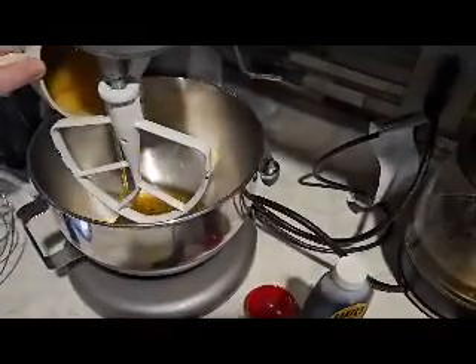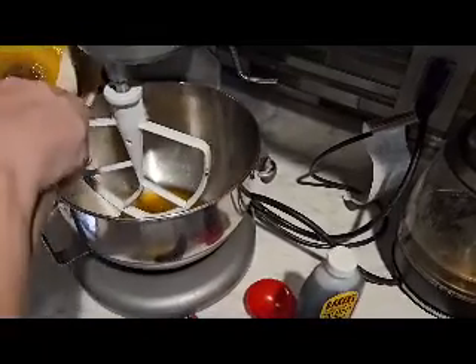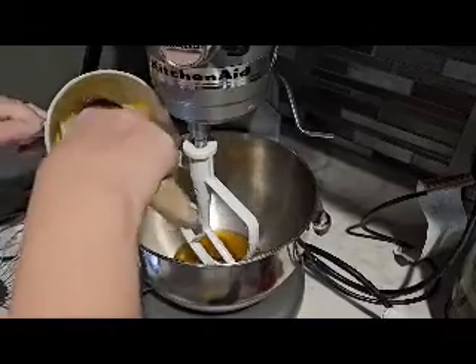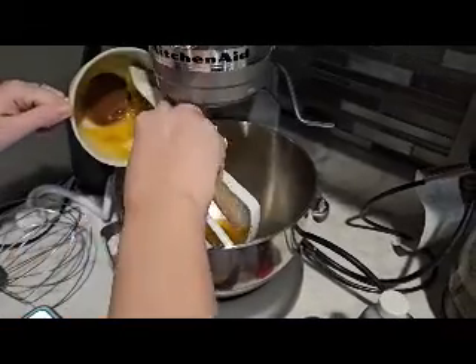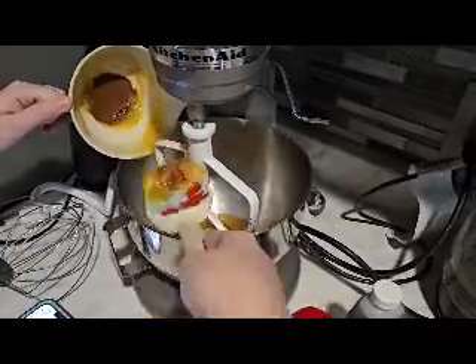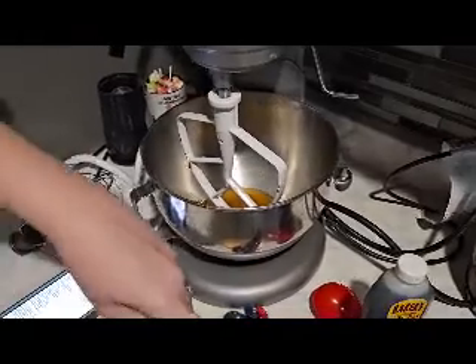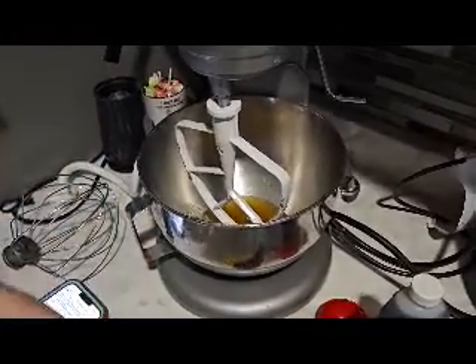You're going to need one cup of browned butter. You just melt butter until it turns brown on the stove, then you want to cool it. We stuck ours in the freezer for a few minutes to speed the process along, so that's why it stuck to the bottom, but it still came out fine.